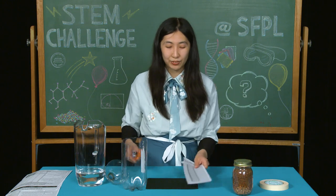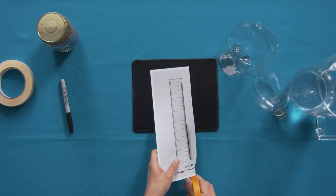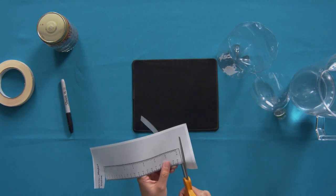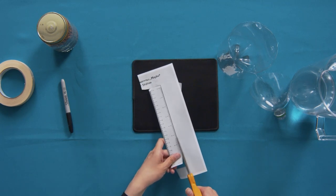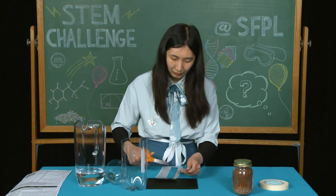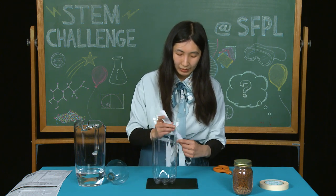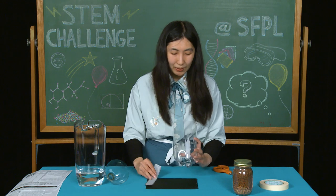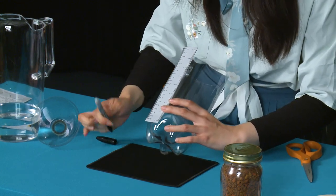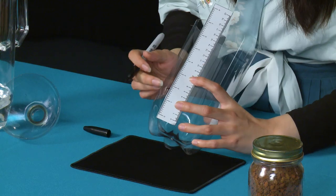Next, we're going to cut the ruler from the template. Then we're going to measure 2 inches from the bottom of the bottle using a ruler and use a marker to mark it. This will be our 2-inch mark.